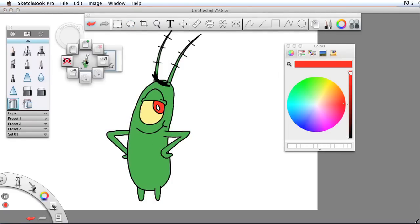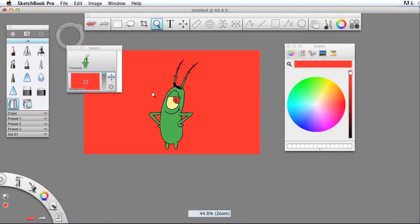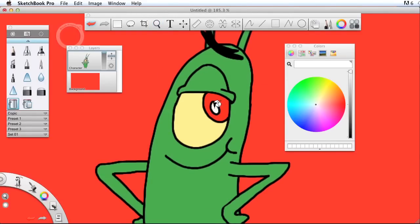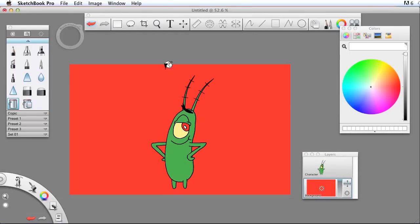I'll click in the center and go to Add Layer, rename this to 'background,' then click and drag it down so the blue line pops up — now my background layer is on the bottom. I'm going to fill that in with a red color. I'll go back to the character layer, choose white, zoom in, and fill this area in with white for that reflection. We're all done — make sure you save this before you close the program, and that's the end of the tutorial.